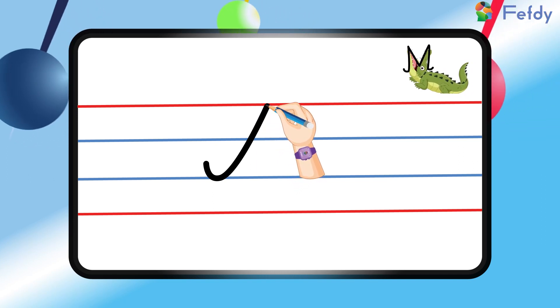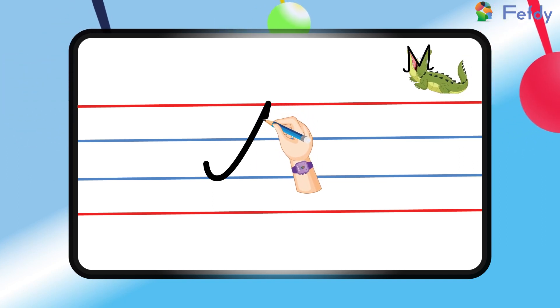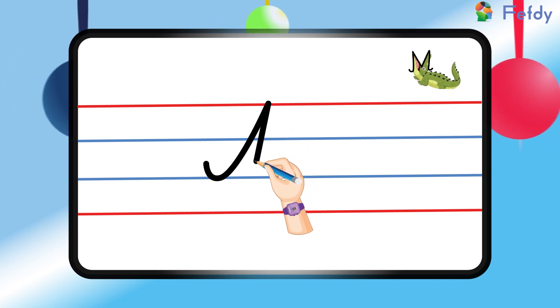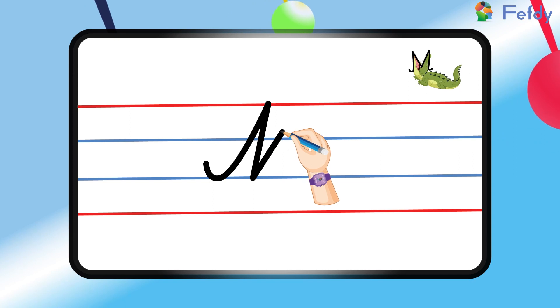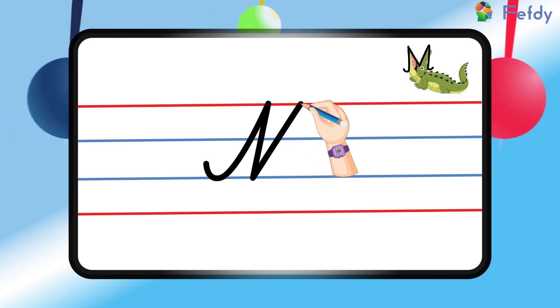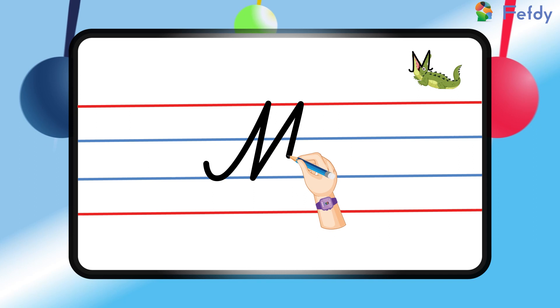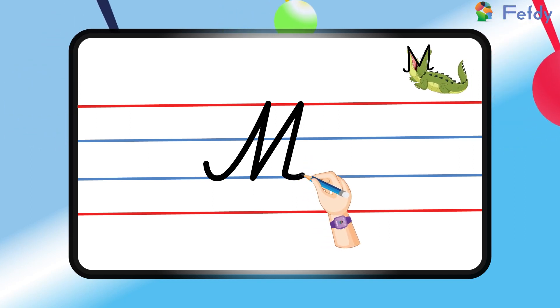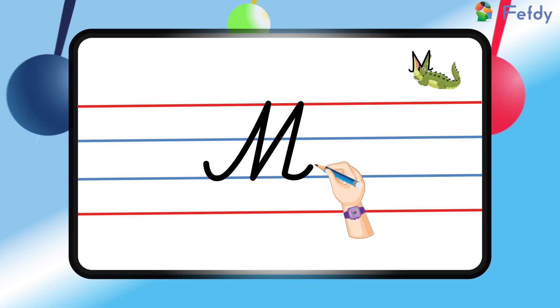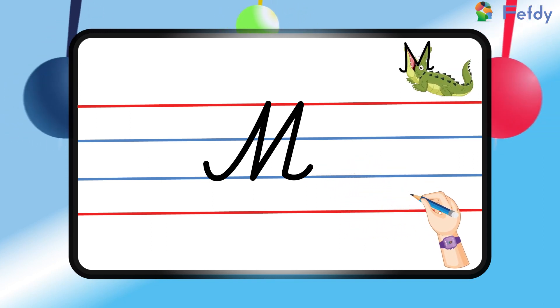Then we will draw an upward curve like this and stop in between the two blue lines. Now we will draw another upward curve and extend it to the bottom blue line — and that's it! Here we have it: the capital cursive letter M.